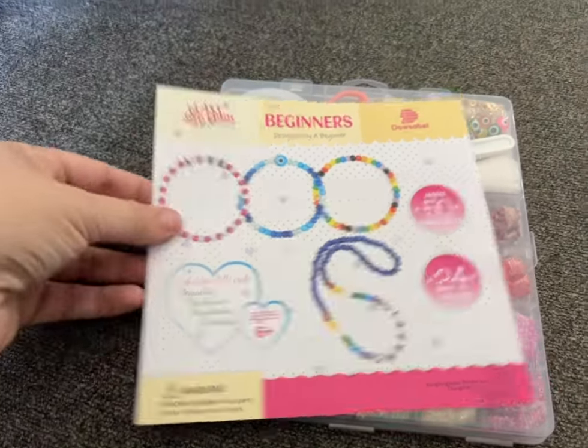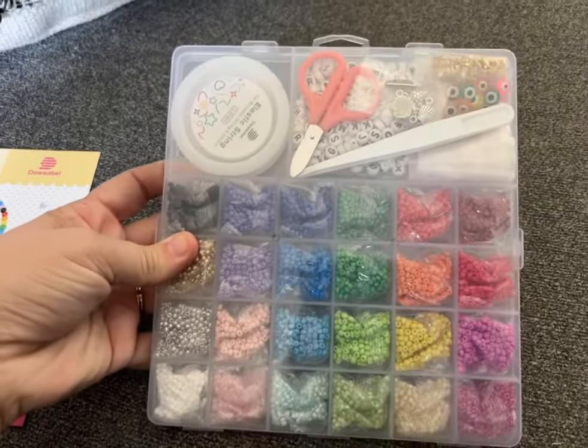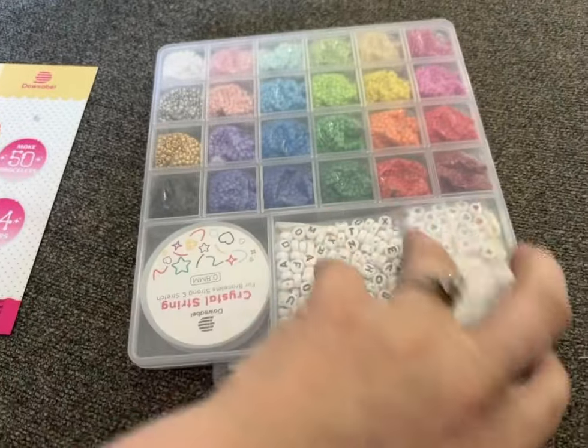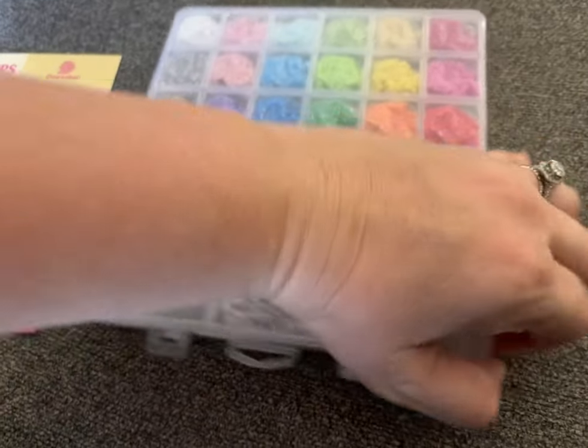If you have a little girl or if you are a Swifty, this is something that you would want in your life. It is the Dow Sable Glass Bead Bracelet Making Kit. The company was kind enough to send it to me and I can tell you it has everything that you need.